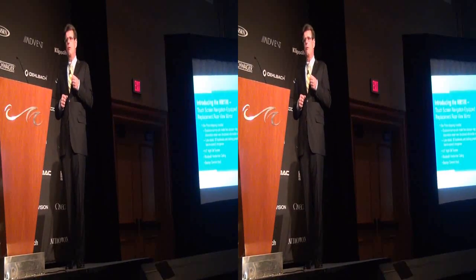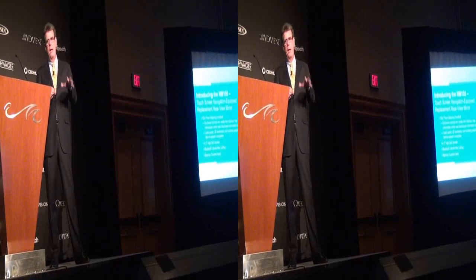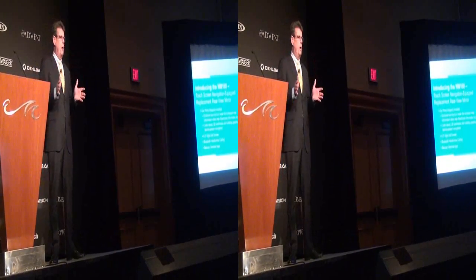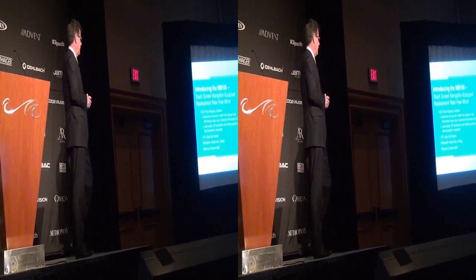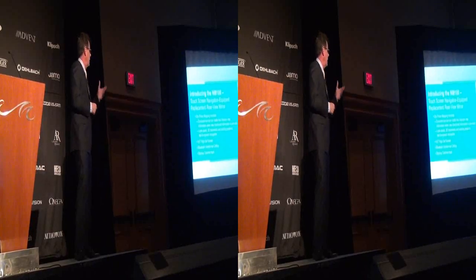As soon as you go in reverse, the image is going to come up right where you want to see it — right in front of your eyes, not looking down where you may not notice it. It's a very multi-featured, capable product. We're very excited to introduce the NM100.